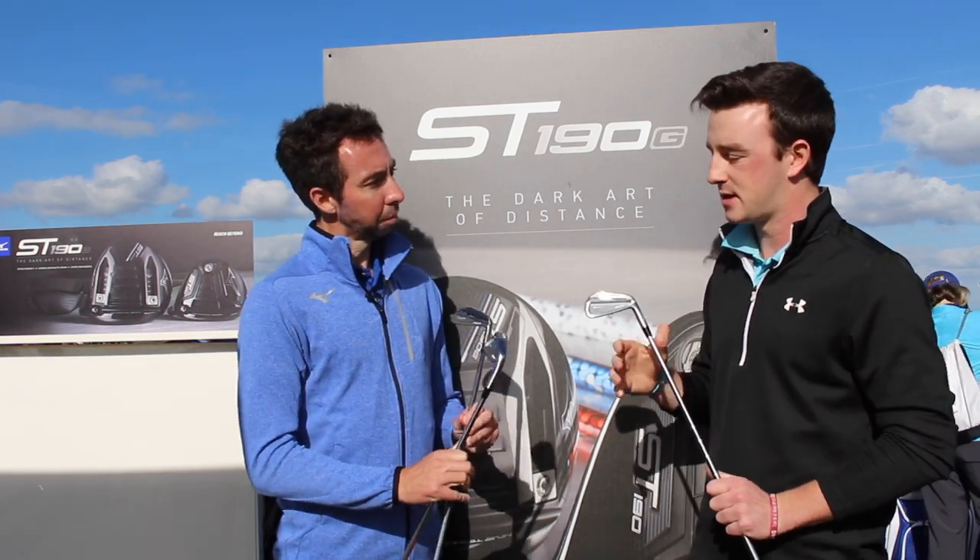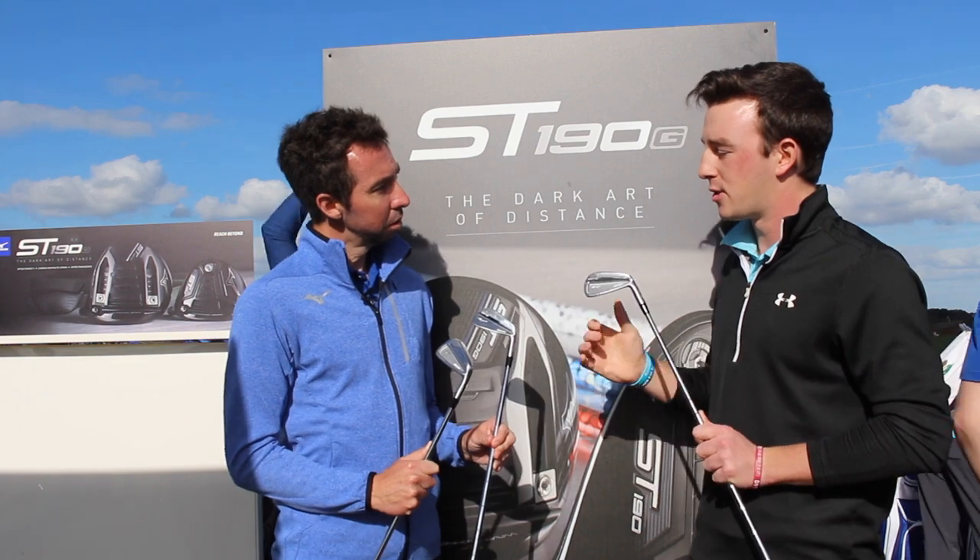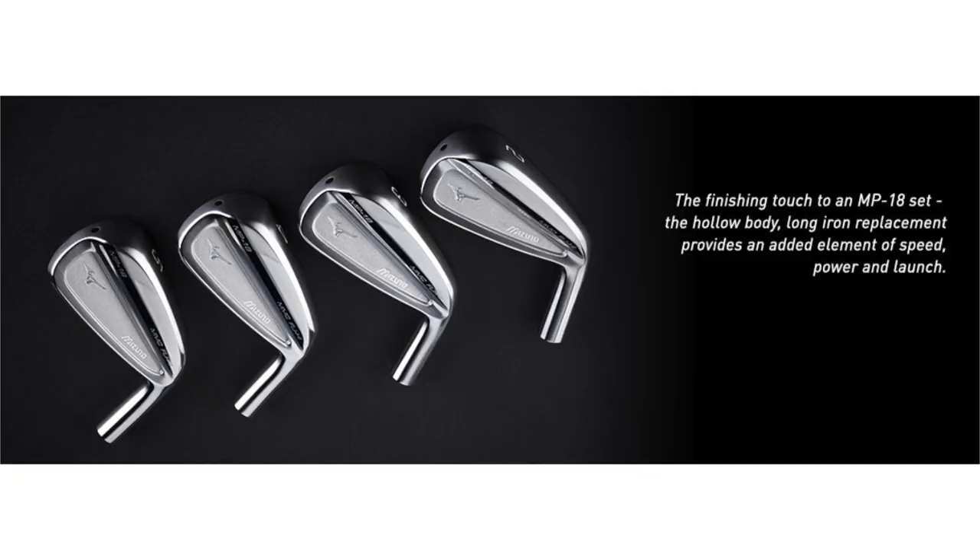Absolutely. With these MP18s, can you go a little bit more in depth as to the players that would be fit for each of these clubs?